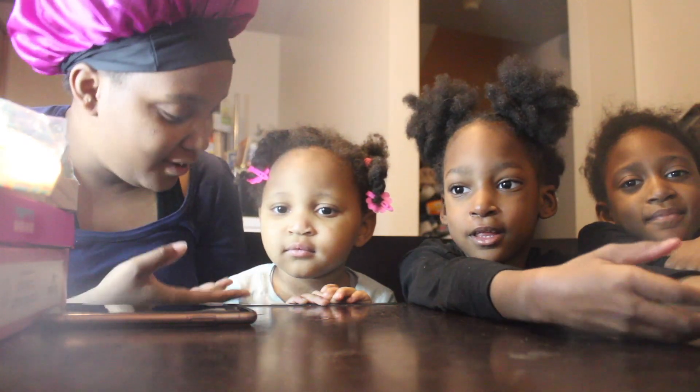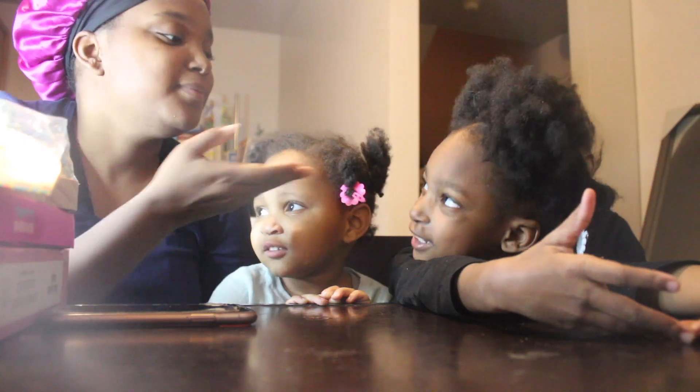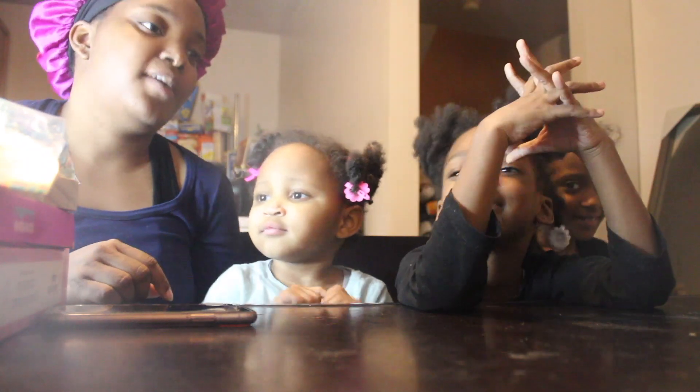My name is Zakiya. What's your name? Say Journey. Journey. And Faith. Okay.